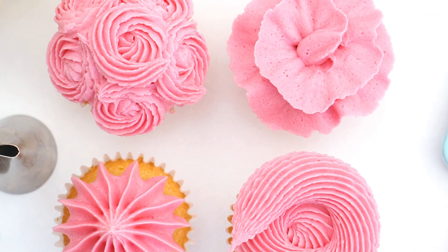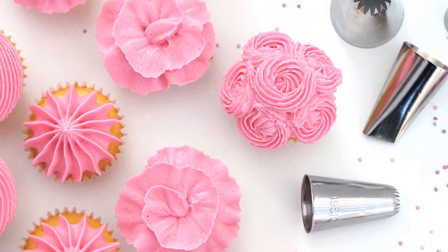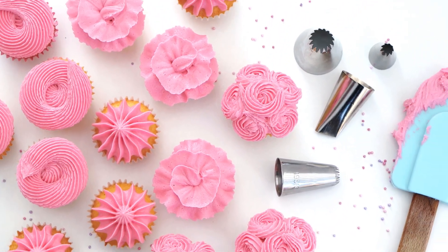So here we have the finished mini cupcakes using four different piping tips to create four different styles. If you're looking for more ways to pipe cupcakes, check out the other videos in my piping technique series on my channel. I really hope you've enjoyed this video — if you have, give it a like, and if you haven't already, don't forget to subscribe for more videos to come. Bye!